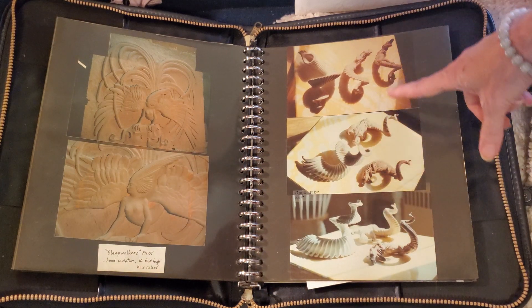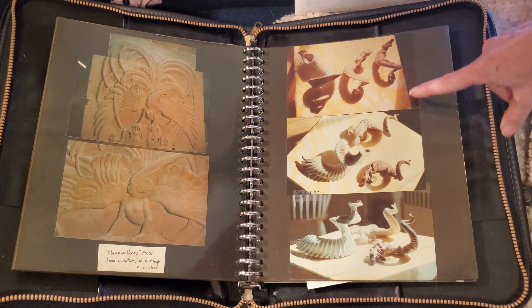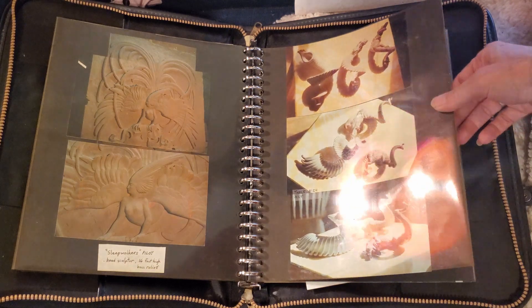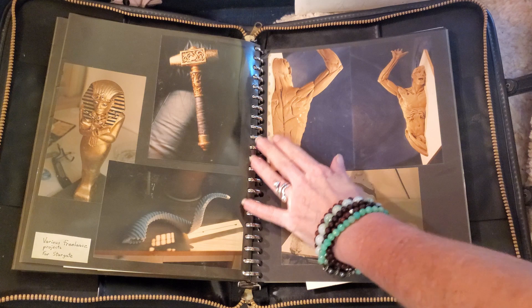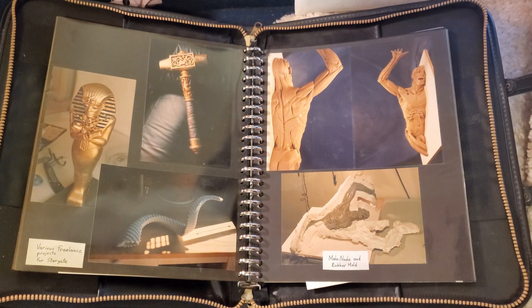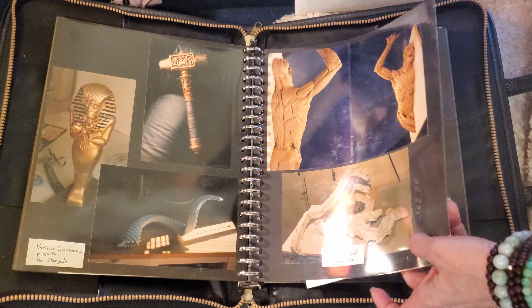These are personal sculptures that I sculpted for selling — spiral sculptures. And these are props that I did for Stargate. And this is another personal sculpture.